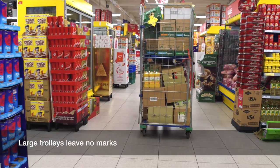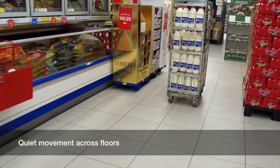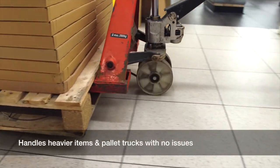Large trolleys leave no marks, no scratches or indents. Quiet movement across floors. Handles heavier items and pallet trucks with no issues.